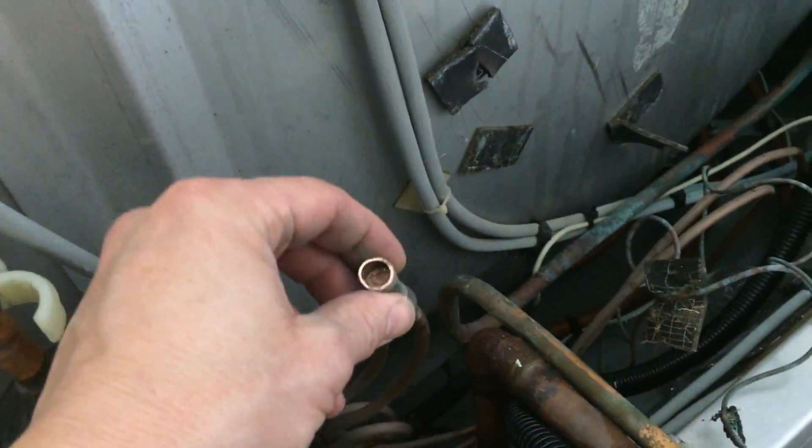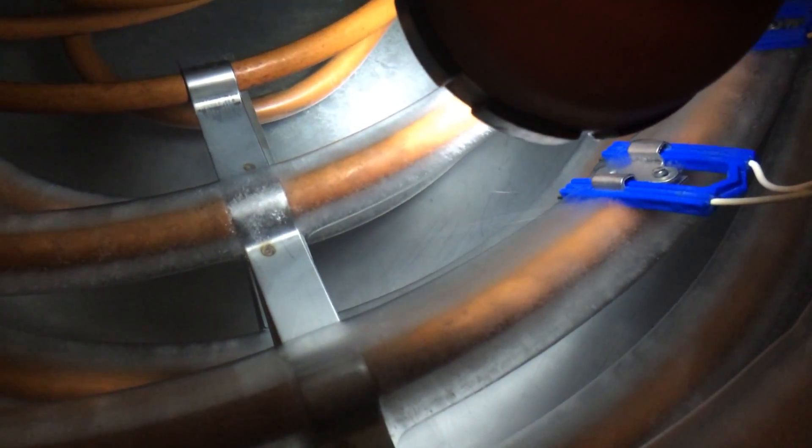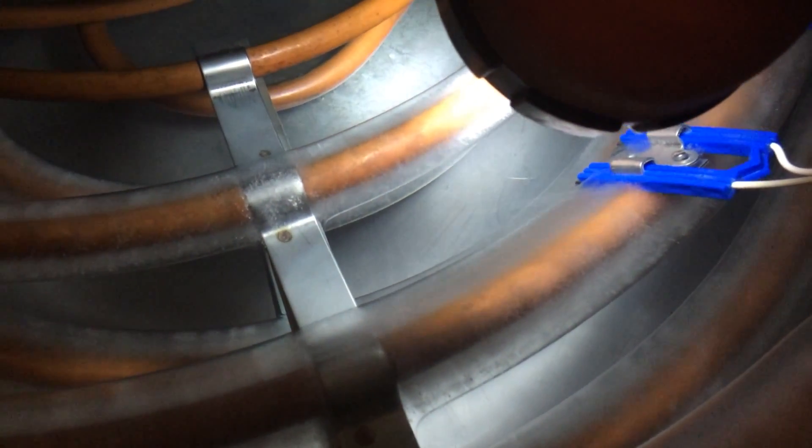There's plenty of room on these. If you can see that point — the lower one — it's just starting to make noise.